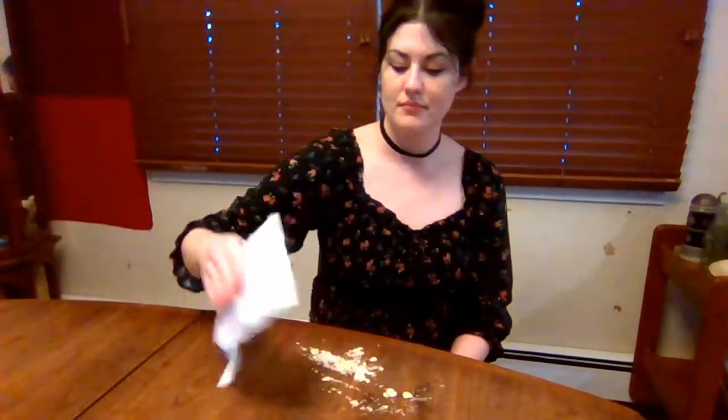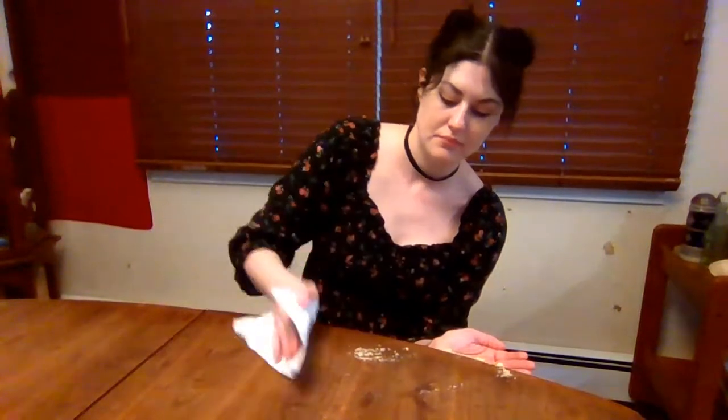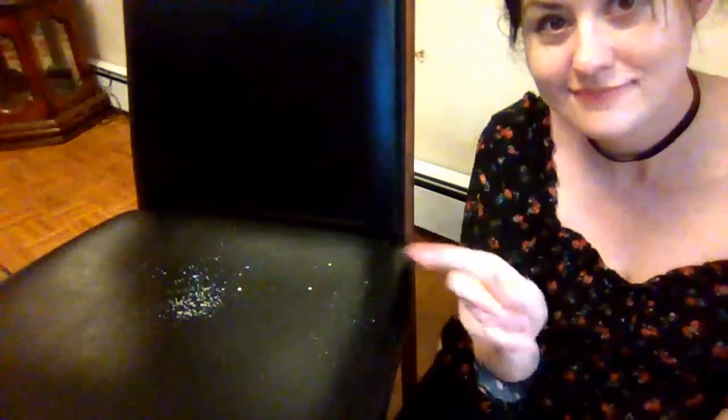Then wipe the crumbs into a pile at the edge of the table. Catch the crumbs in your hand — when you've got them all, they're ready to go in the trash can.